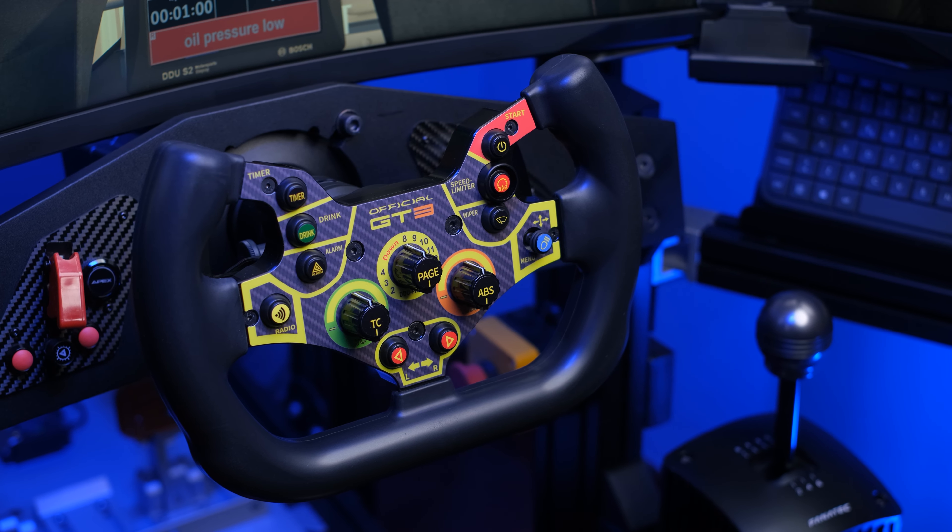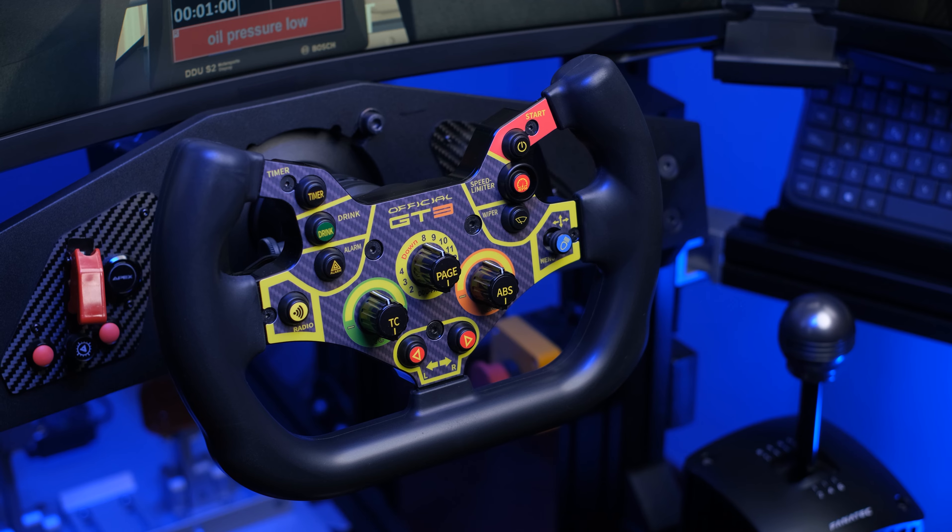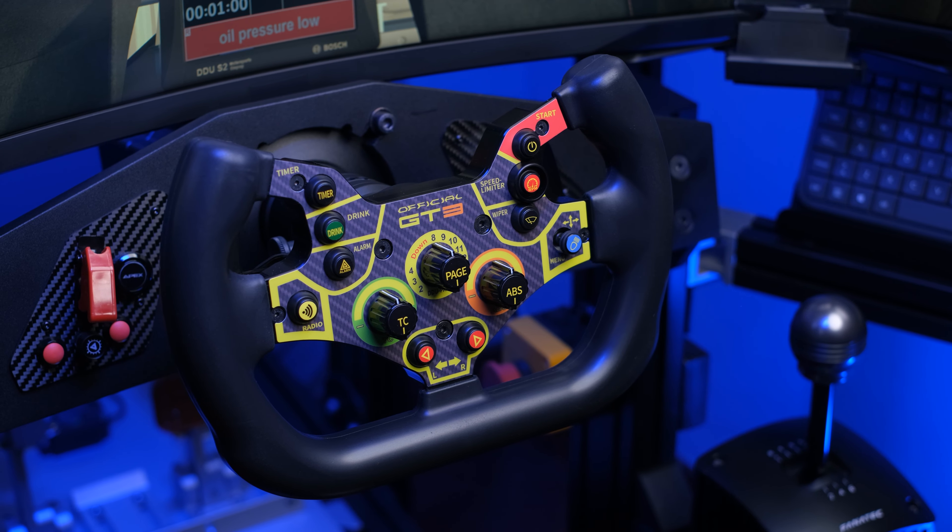I would start with a quick look at the packaging with which this Simracingbay GT3 V2 arrives at home — a very spartan packaging in which the steering wheel is well protected. Below we find a set of stickers to personalize both the buttons and the rotary ones, while the main sticker is already applied at the factory, which is a great advantage.